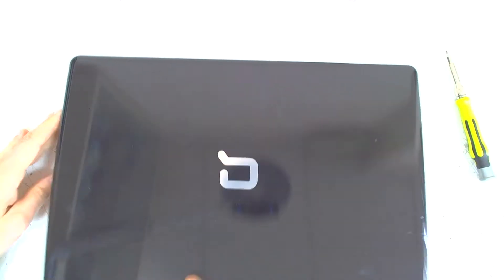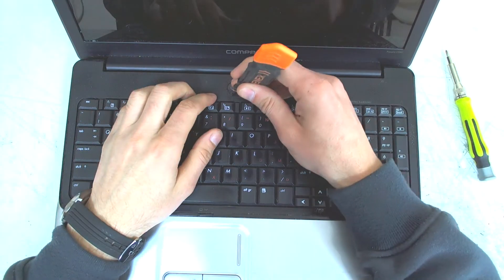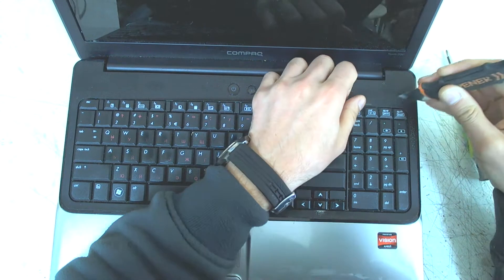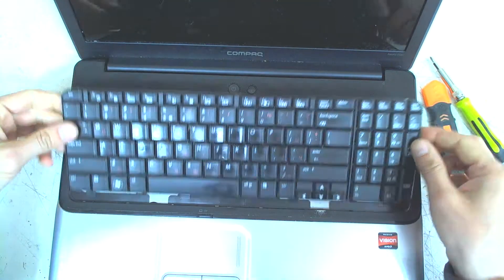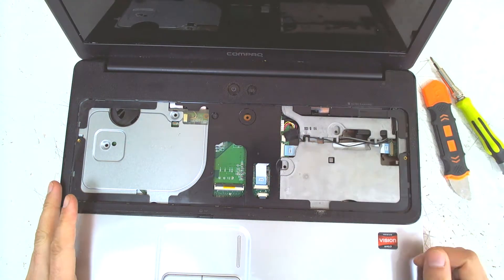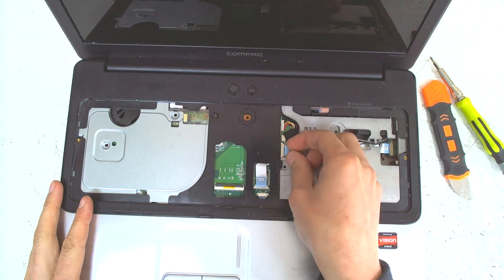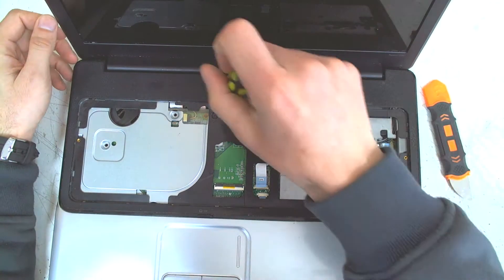Now let's check — did we remove all the screws? The first thing we gotta do is remove the keyboard. I'm gonna use my tool — just be careful, they've got little clips. Now unlock the keyboard connector. We have to remove the cable here and the one that is holding the side USBs. There is one screw underneath the keyboard.